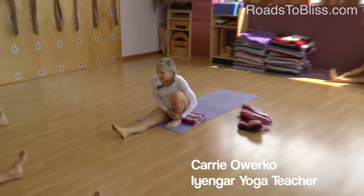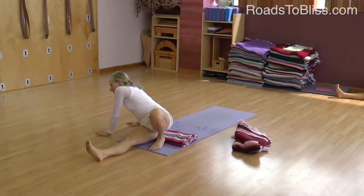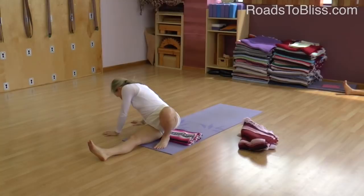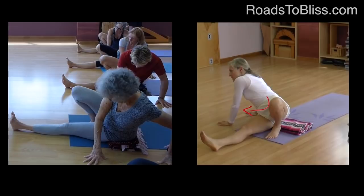Bend your right knee, bring your heel in close to your buttocks, and lift up. We're going to be reaching our arm forward, but let's lean over to the left side first. You might feel your right buttock come up — let it come up. Your right heel might come up too, but lean over so you feel the weight of your body moving towards the left.